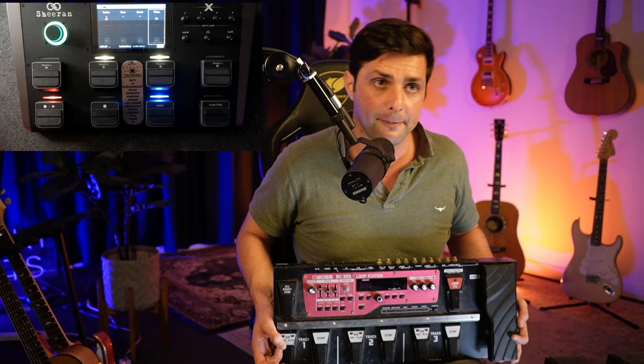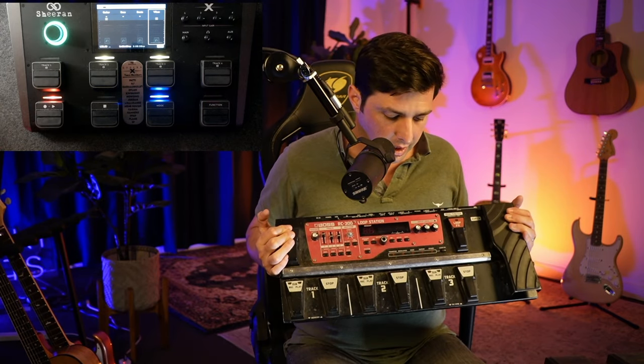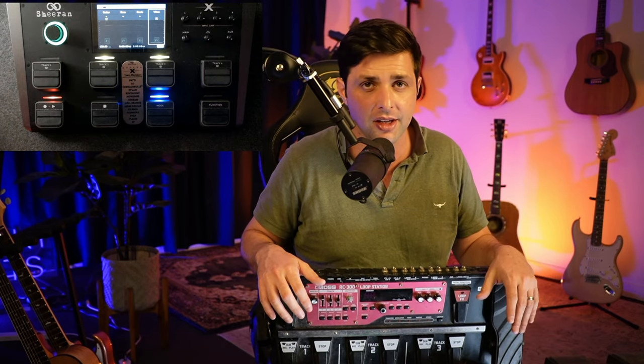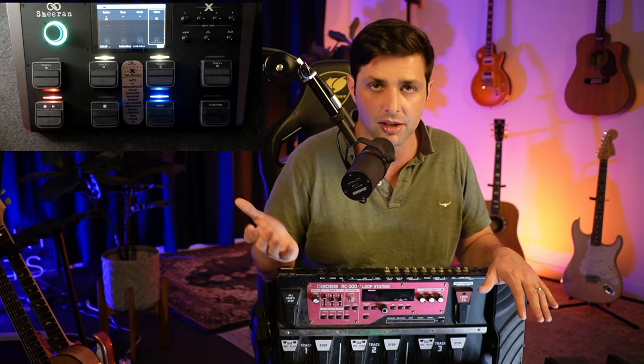I don't know what that is wherever you guys live, but you can also get the Boss RC-600 — also very good. I'm assuming they're around 800 bucks. Boss tends to be a lot cheaper.